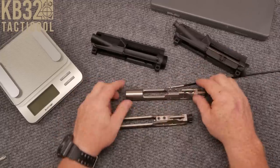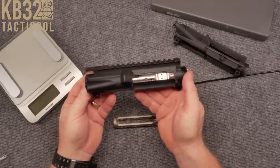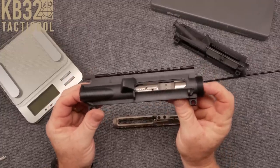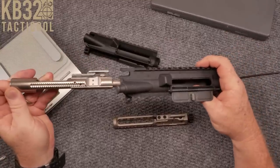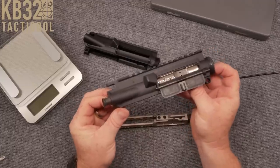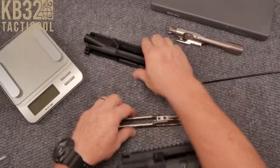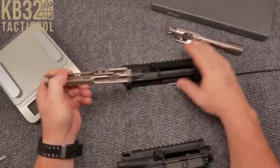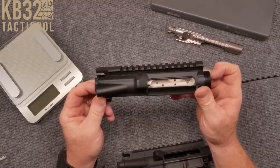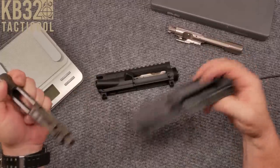Before we start, let's compare. This is a mil-spec Toolcraft bolt carrier group. It fits right into this Anderson upper — there's a lot of room in there, you can see the rails bouncing around. Now this is a Rainier Arms upper — see how tight that is and how it does not move around. Then if I take this Toolcraft and put it into the Anderson, look how much it moves around. That thing is going to have either the upper receiver or the BCG way out of spec.